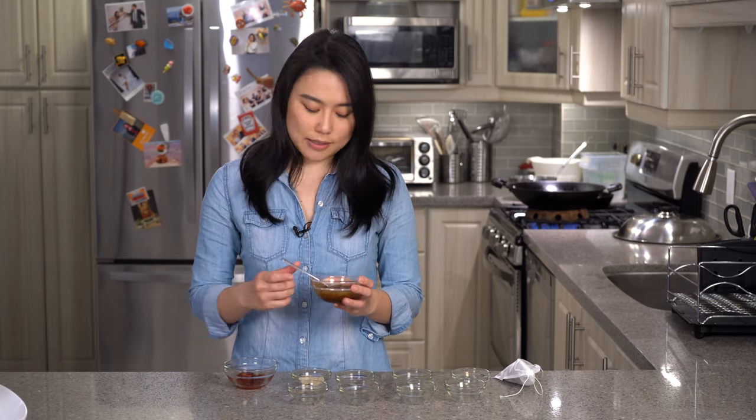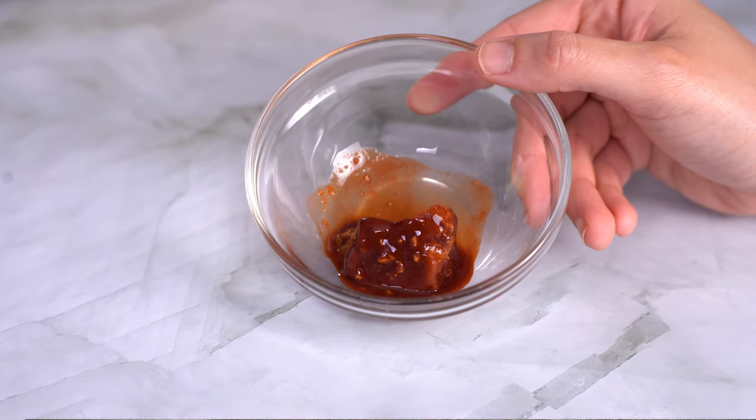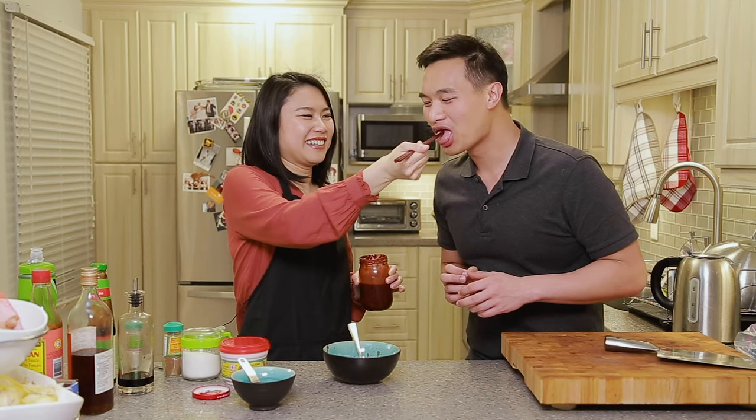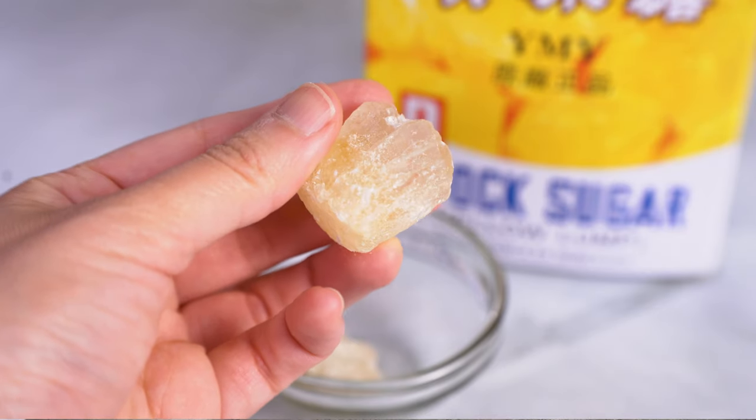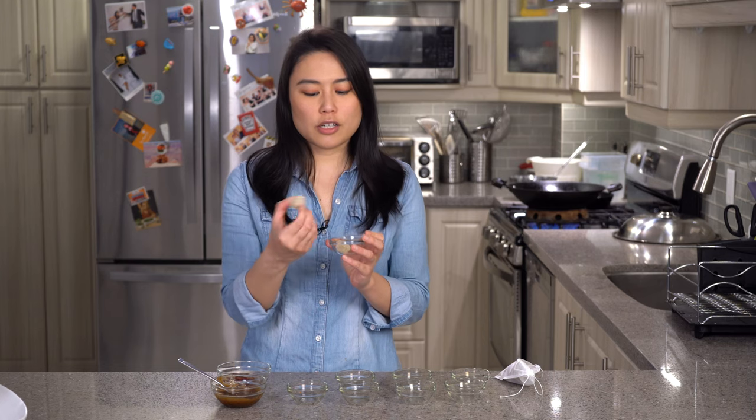And then we have red fermented tofu. We've used this for our char siu — a lot of the Cantonese barbecues use this flavouring. And then we have our rock sugar. The rock sugar adds a hint of sweetness, but it also tenderizes the meat. This is very, very important.